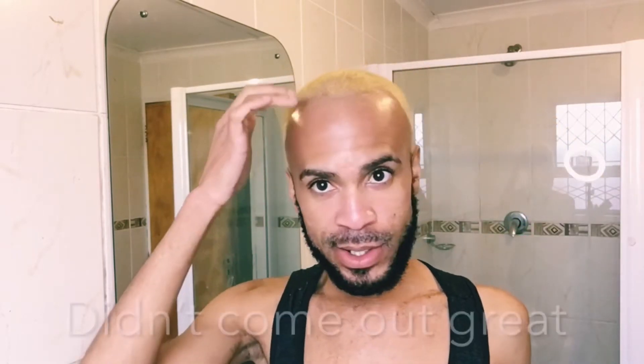We're just going to wait for it to do its work and then we'll be back and we will be blonde. So as you can see I've just washed the dye out of my hair. It didn't come out as great as I wanted it to, so I'm going to have to go buy another pack and redo it maybe later or tomorrow. But yeah, this is the look we're going for — it's really almost there.